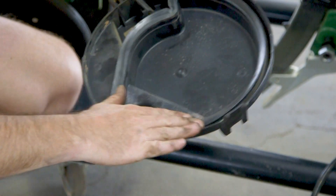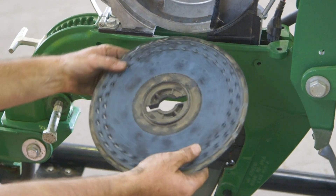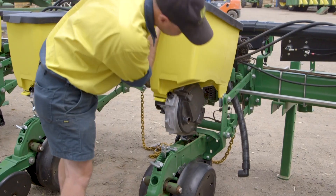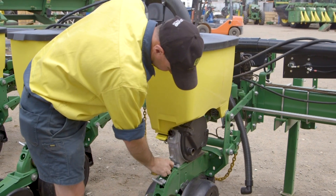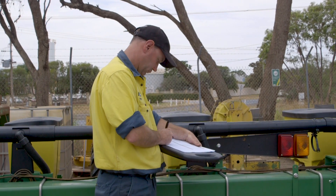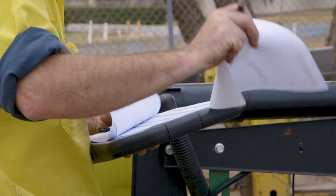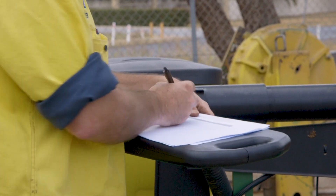There are many components on this machine that require lubrication, ongoing maintenance, setting calibrations or adjustments. It is crucial that these are done correctly. The Hutchinson-Pierce planter technical inspection consists of 123 maintenance and adjustment checkpoints that cover the entire machine.